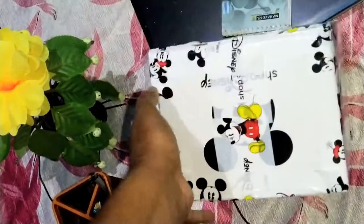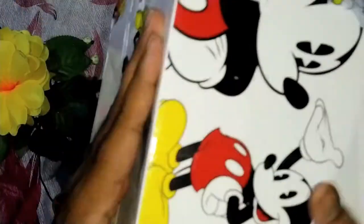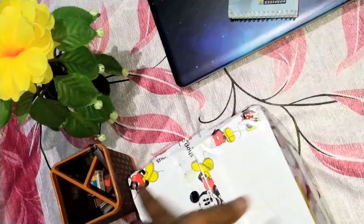Hello everyone, in this video we are going to unbox this Shop Disney product. I have received it today, we will unbox this for you. Let's see if this bag has contents.